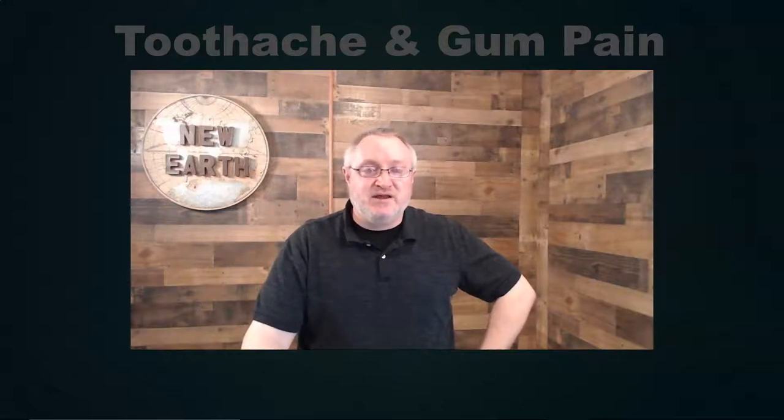In this first aid series video, I'm going to talk about toothaches and gum pain and how to relieve those using your weighted tuning forks.